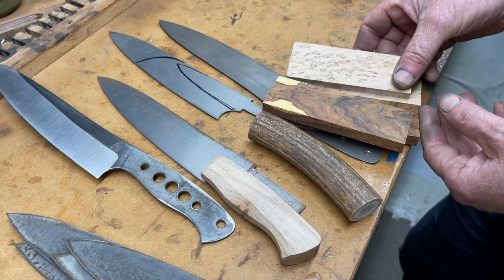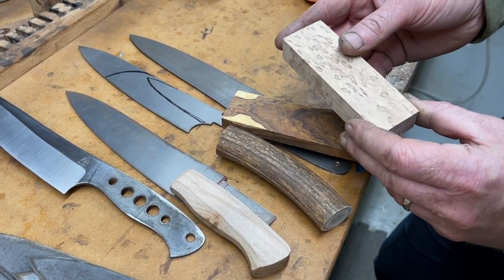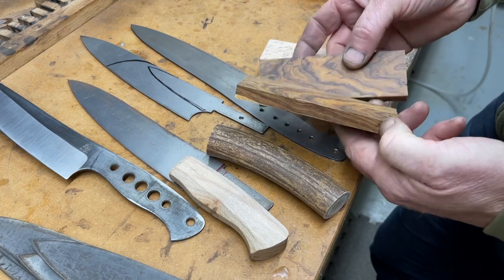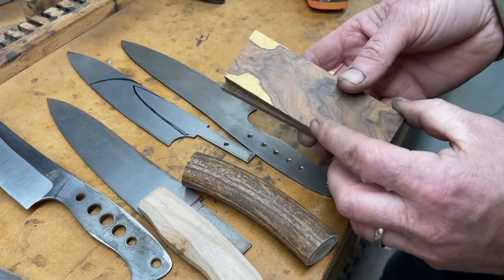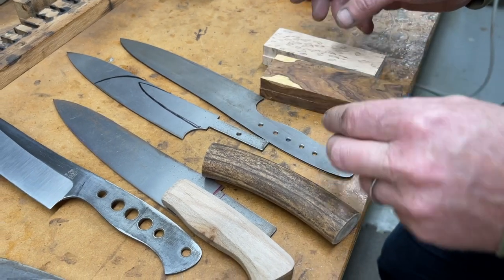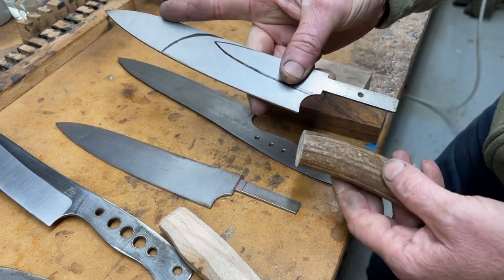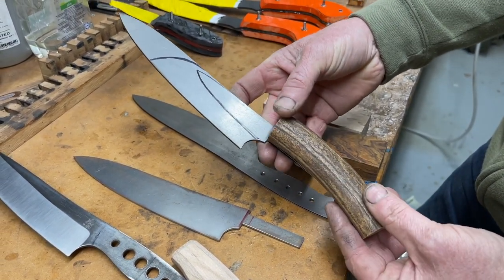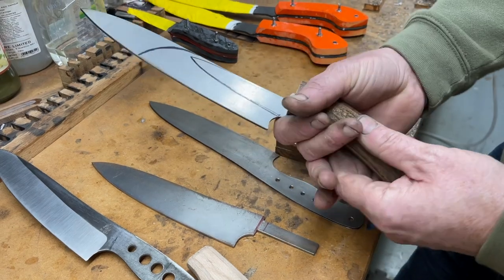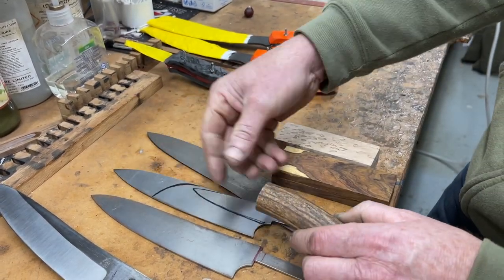Thinking about handle materials, we're probably going to use some of our favourites. Some stabilized masur birch - I think that's going to look really nice on those chef's knives. Also some really nice dense desert ironwood, which is naturally durable and very oily, so pretty much waterproof. And with those stick tangs, this is what I've always been dreaming about - using some really nice natural antler with all its different textures and colors. I think that'll work really nicely using that ergonomic shape, like we use on the field knives, to make a perfect natural-looking handle that just fits your hand perfectly.